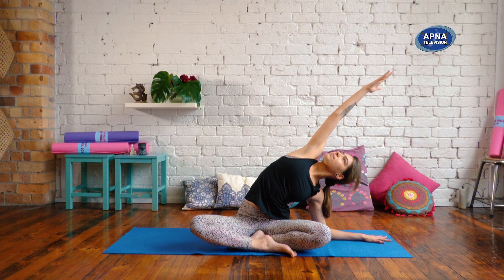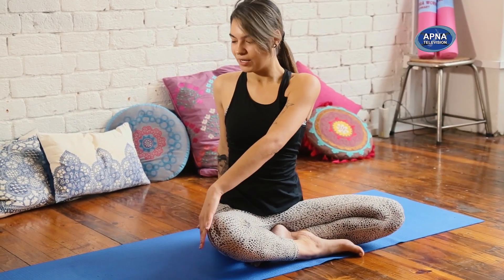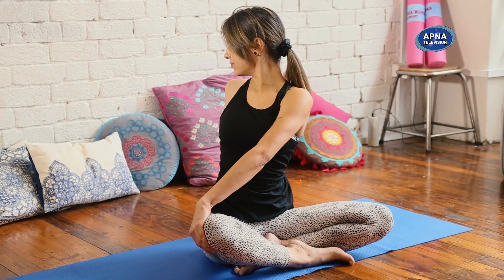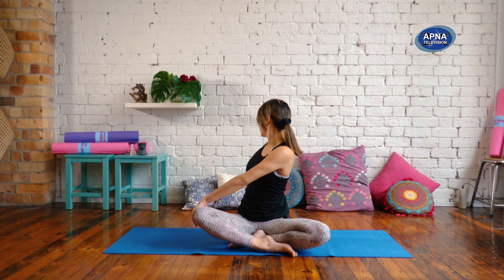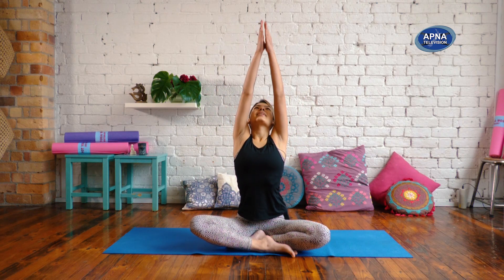Breathe into that space. On your next inhale, let the right arm reach you up. Exhale, right hand back, left hand to right knee. One more inhale to find length, and exhale to twist. Again, finding that twist in your upper body, gently massaging through your abdominal organs and working through your digestive system. On your next inhale, reach the arms up. Exhale, hands to your heart.